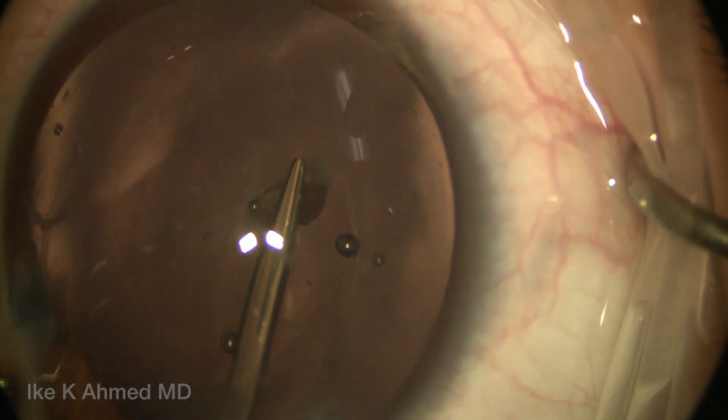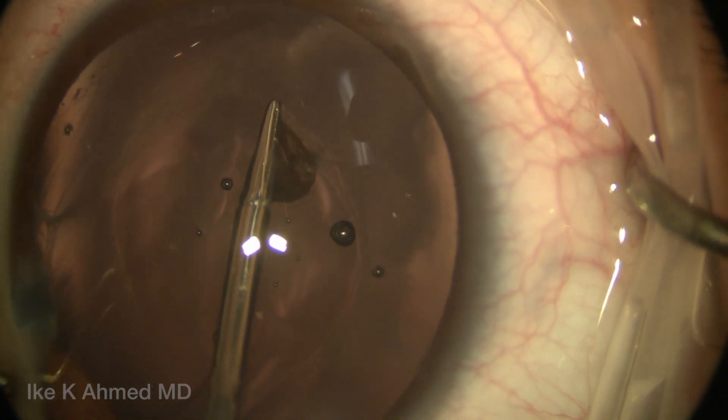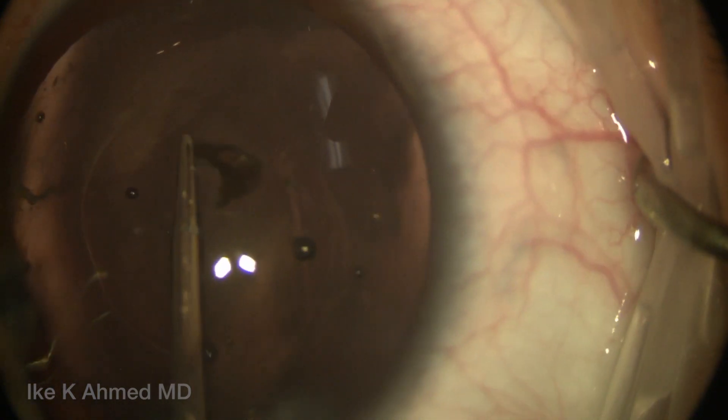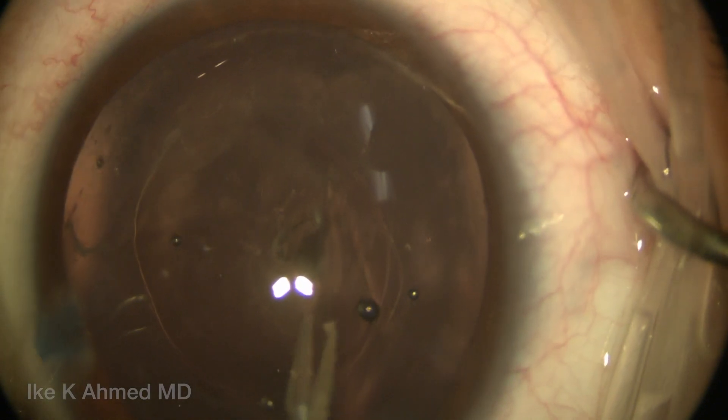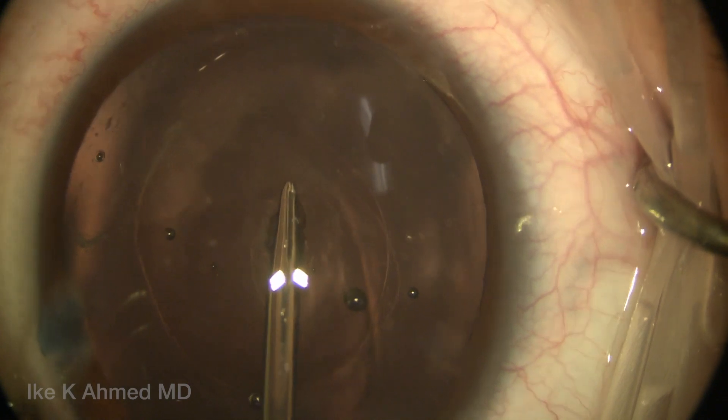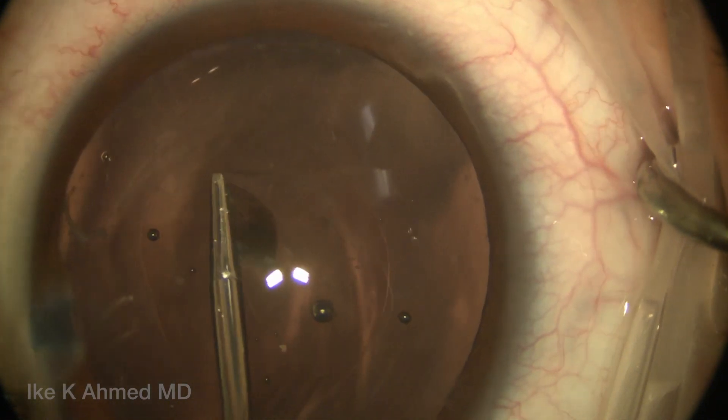This patient also has a posterior polar opacity which we need to remove here to enhance visual rehabilitation. So doing a posterior capsule rhexis here is not too different than doing an anterior rhexis, although you can see we're working at a steep angle with our instrumentation.